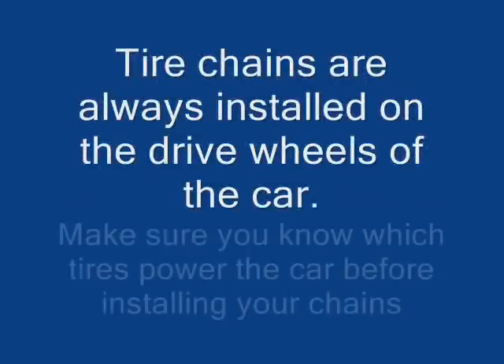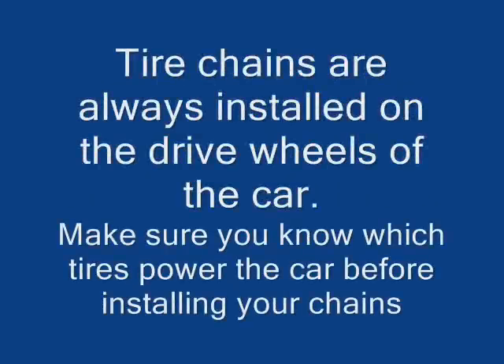Tire chains are always installed on the drive wheels of the car. Make sure you know which tires power the car before installing your chains.